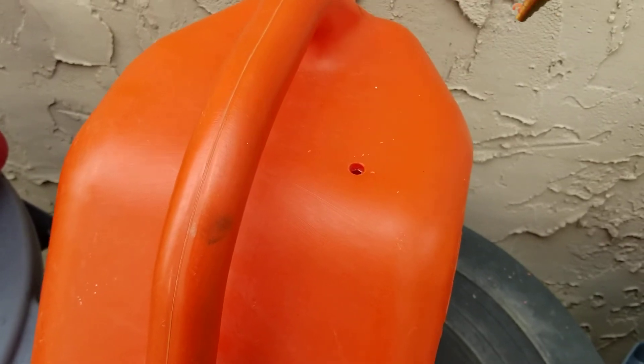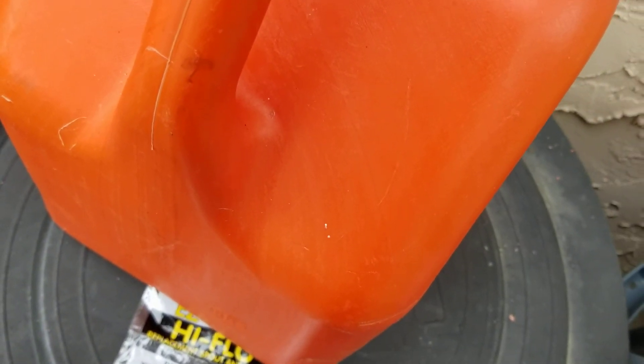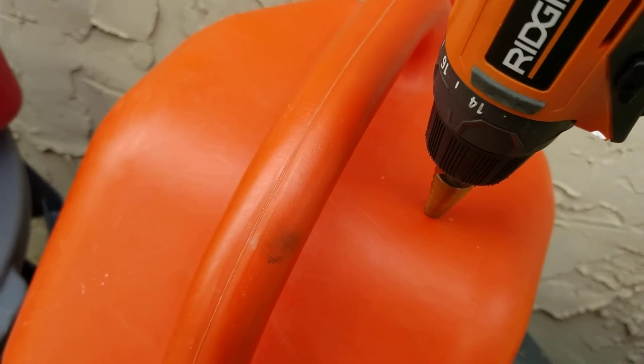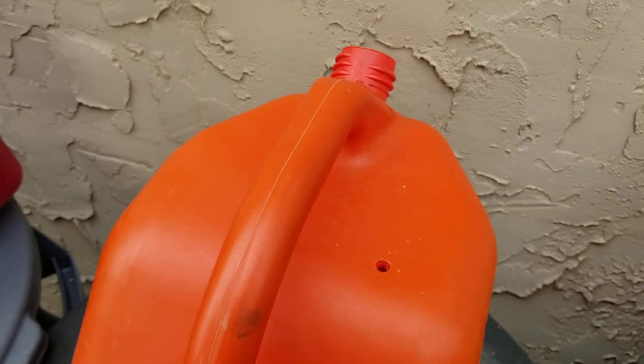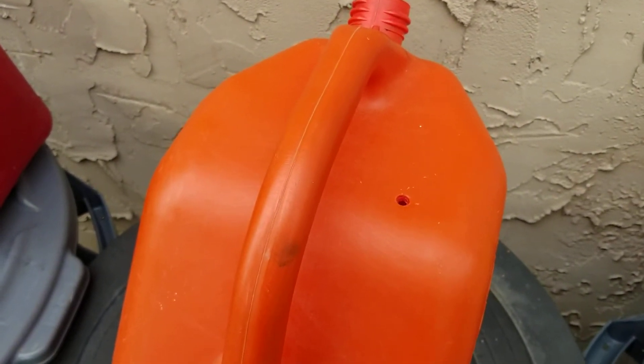You can check it with your bit — just push it down in there and see if that's the right size. I'm going to come back after I check it and see if it needs to be stepped out one size larger.